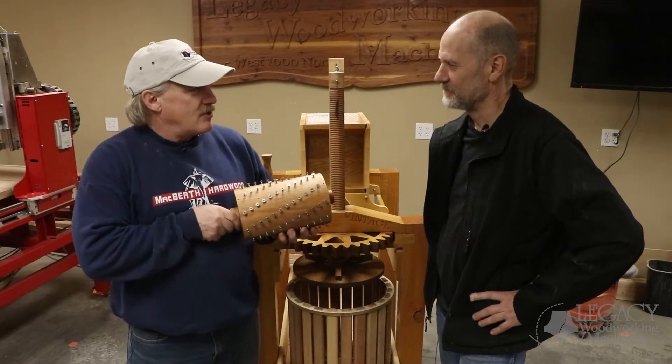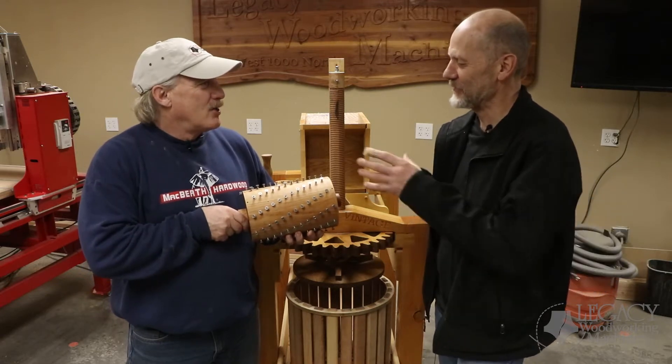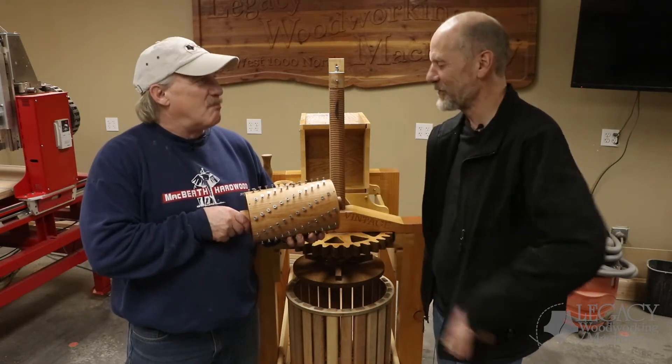Well, so here it is. It's the Shrinder. The Shrinder. A Gretter. The Gretter. It's a shredder. Grinder. It's a grinder. It's a Shrinder.